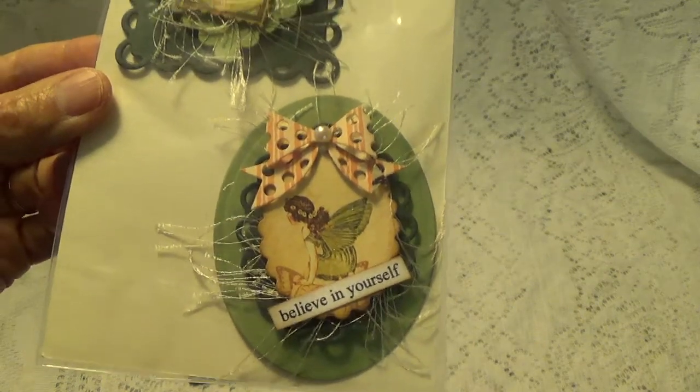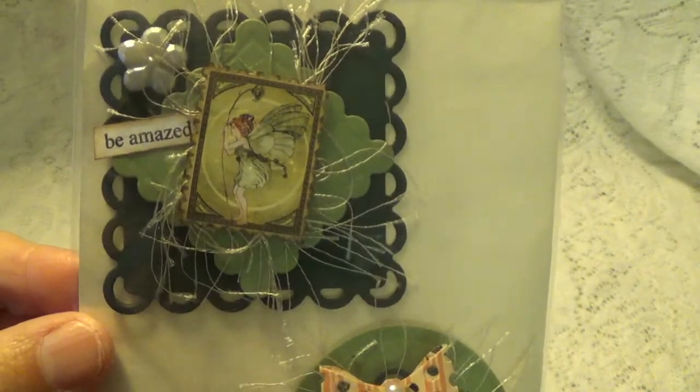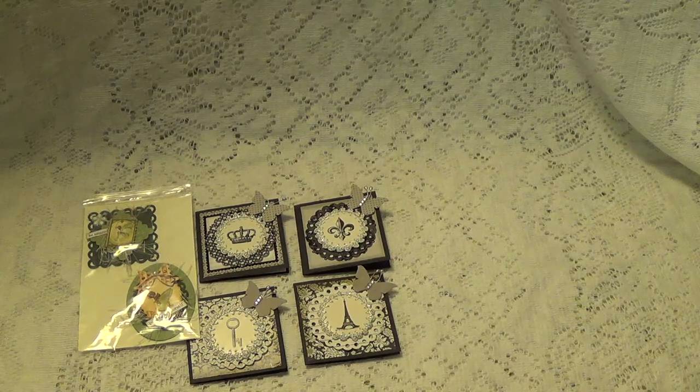Aren't these just perfect? Just like that, without even putting them on a card — these are nice. Thank you so much, and thank you for participating in my little challenge. I want to thank all of you for watching, and I'll talk to you again soon. Bye for now.